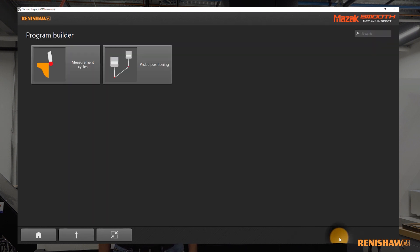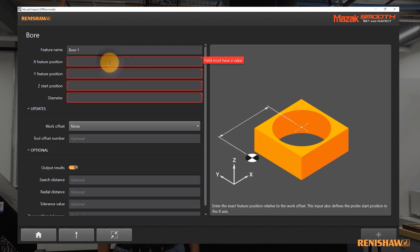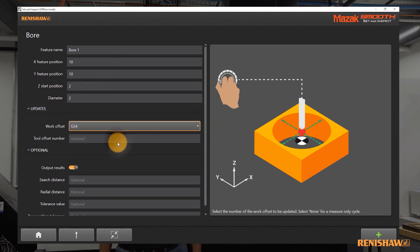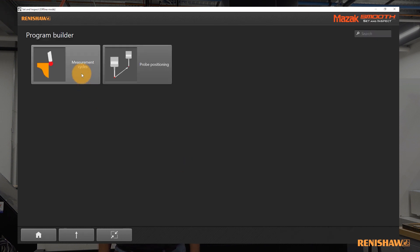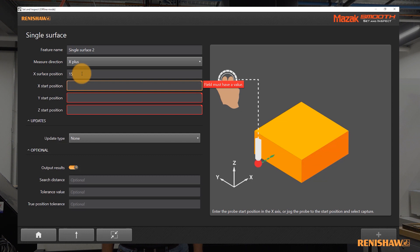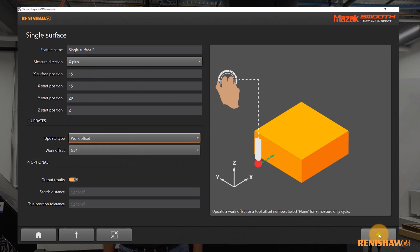This is of course the basic use of probing. Now we will continue with the use of probing within a machining cycle, as you would typically require for lights-out operation. Using the routines within Program Builder we can integrate probing routines into the metal cutting process. We can generate a full program with multiple features including in-cycle updates and the reporting of that information, then send that full program to the control.